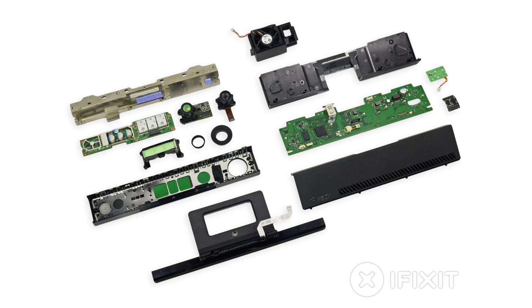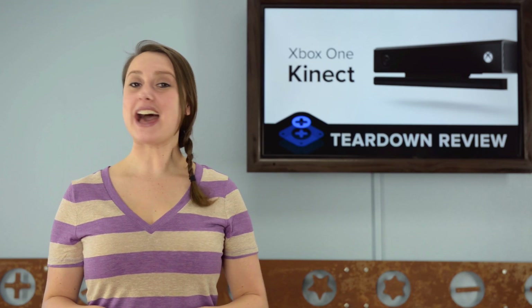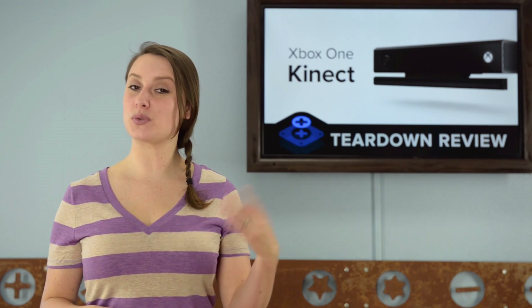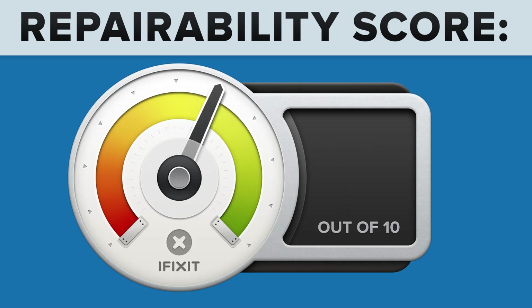We've come to the end of our teardown, which means it's time to talk repairability. At iFixit, it's our mission to teach people how to repair everything, so we give every gadget we tear down a repairability score between 1 and 10 — 10 being the easiest to repair and 1 being the most difficult. The Xbox One Kinect got a 6 out of 10.